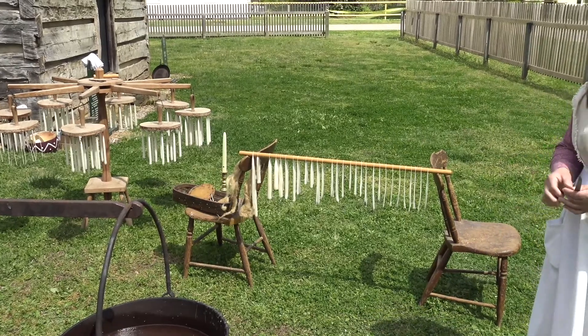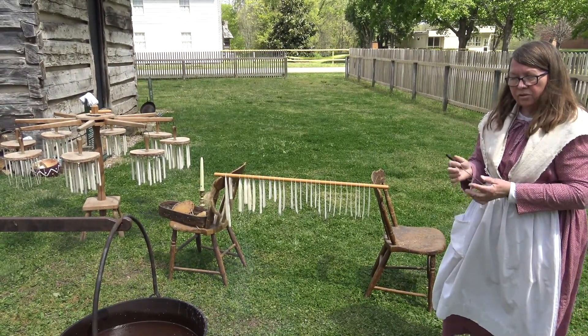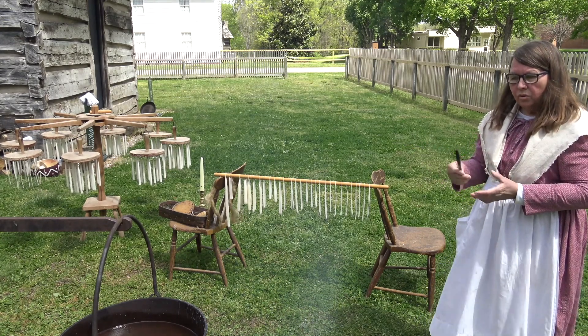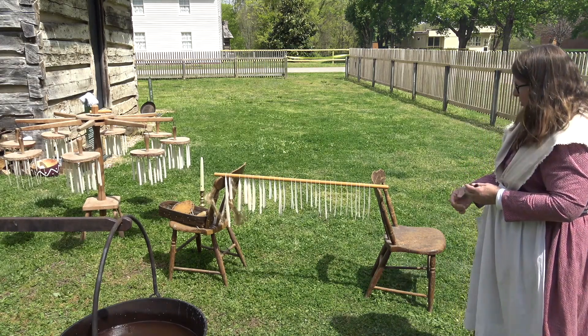The early pioneers used a lot of candles for light in their homes and also to put in little lanterns to go out to milk the cow in the morning, go to the toilet, check on anything outside after dark, or to go visit friends.